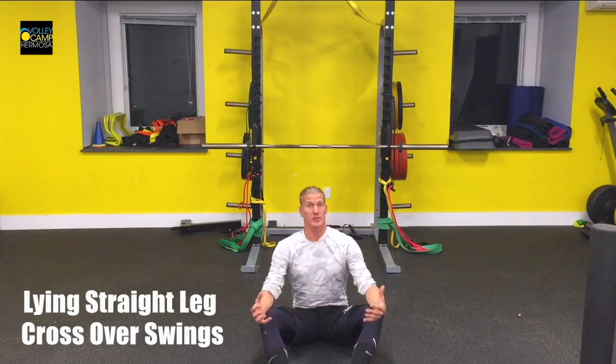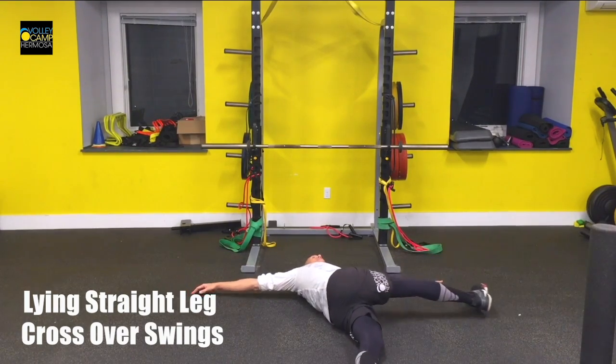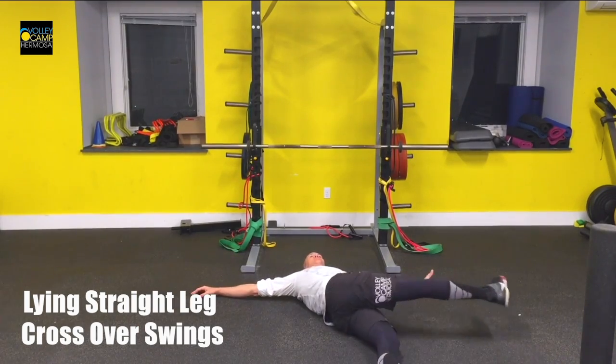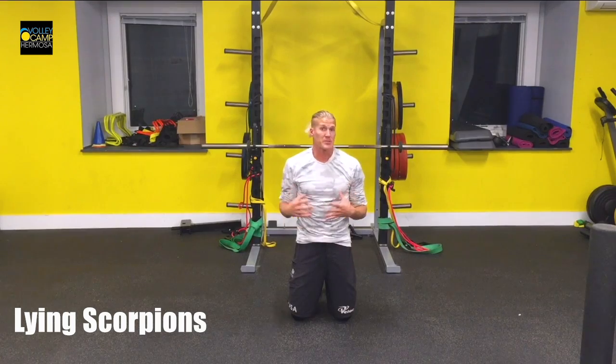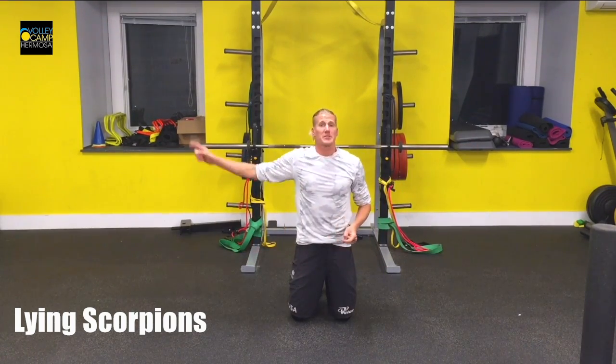These are your lying crossover leg swings. This next exercise is prone scorpion. Spread your hands out wide and kick your heel up to your opposite hand.